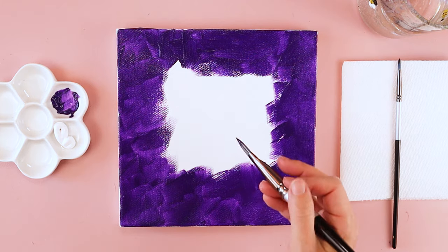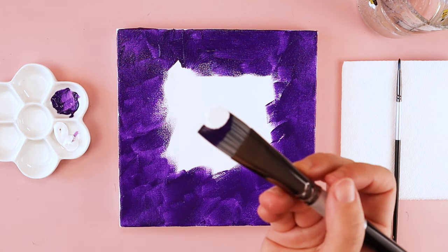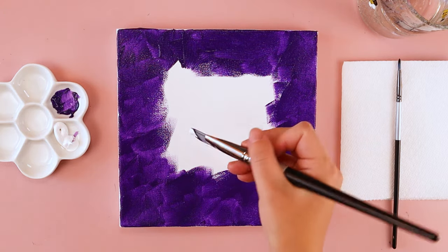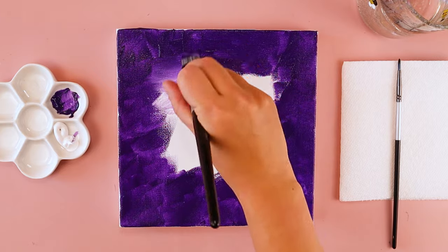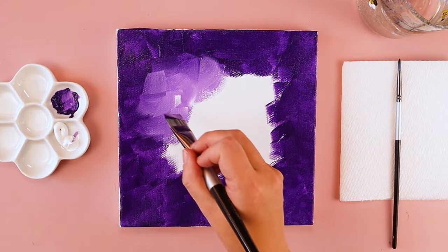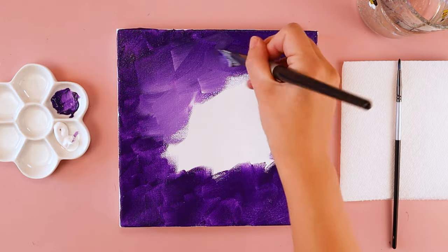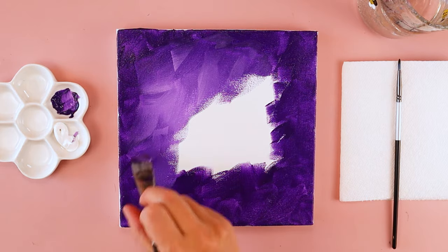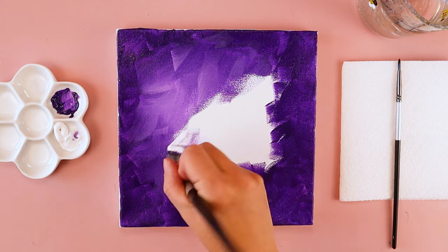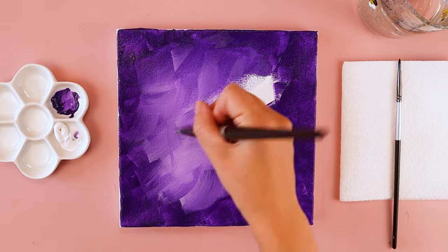Once I get my purple all the way around the edges, with the same messy brush that already has purple on it, I'm going to dip my brush into a little bit of white. Now I have both purple and white on my paintbrush at the same time. I want this center part of my canvas to be a little bit brighter, so I'm going to do the same crisscrossing brushstrokes. Because I have both colors on my paintbrush at the same time, it's mixing the colors together to make a lighter shade of purple.